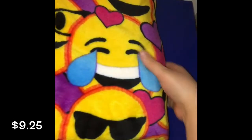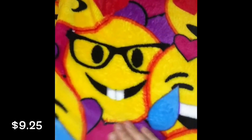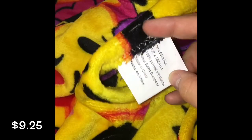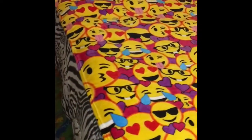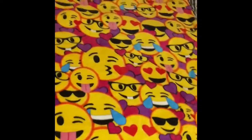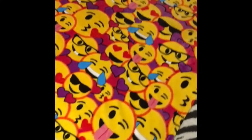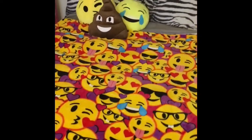Next is a fleece 50 by 60 inch emoji blanket. I love this blanket so much — definitely worth the nine dollars that I paid for it. It's extremely soft and very, very cute. Here is what it looks like while it's on my bed spread out — it is very, very cute. And as you can see, I have emoji pillows on my bed as well.